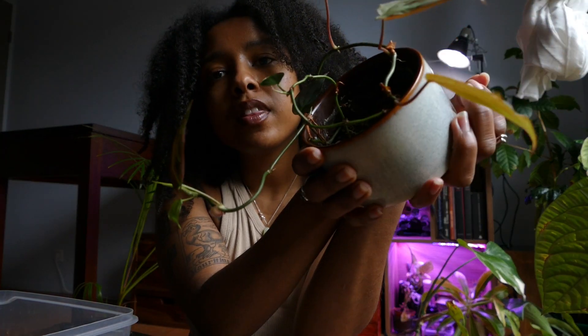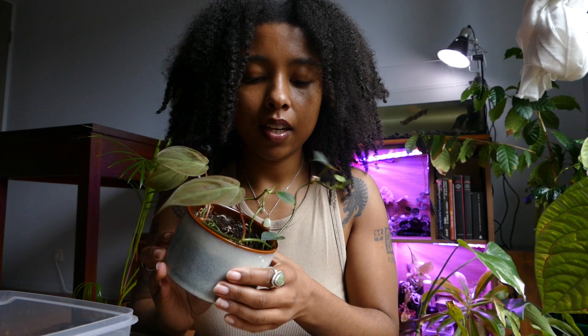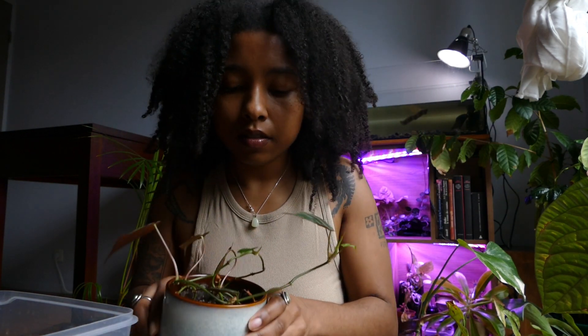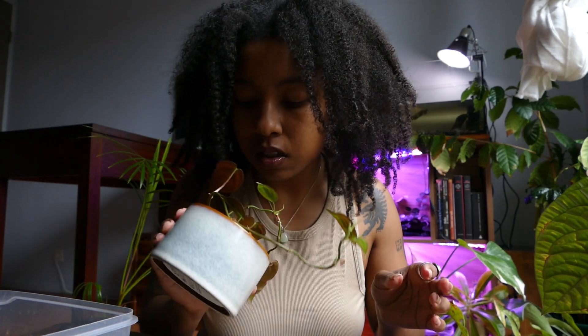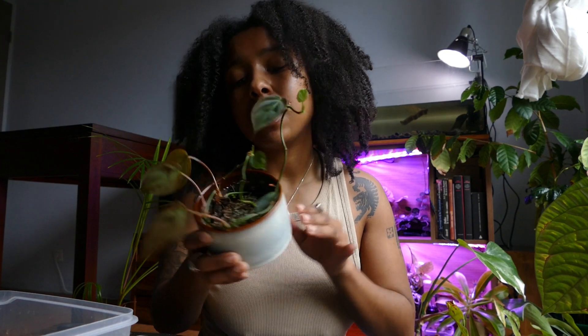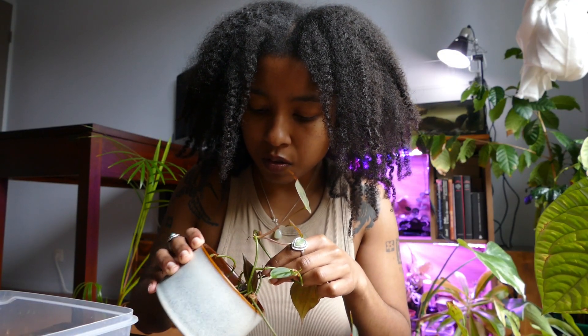Now we're going to work on this plant that I don't like the look of right now because it's a mess. I saw that it was pushing out some new really small leaves, so it's in tune with spring — it's telling me it needs attention. It's not doing well in this sphagnum moss and I need to do something. I don't have the energy to mess around with it, so I'm just going to cut it and put it in water.